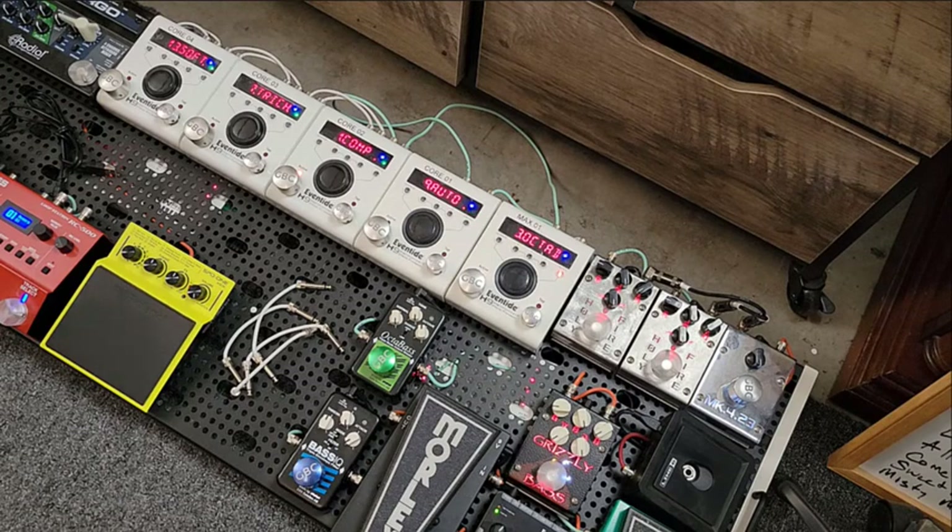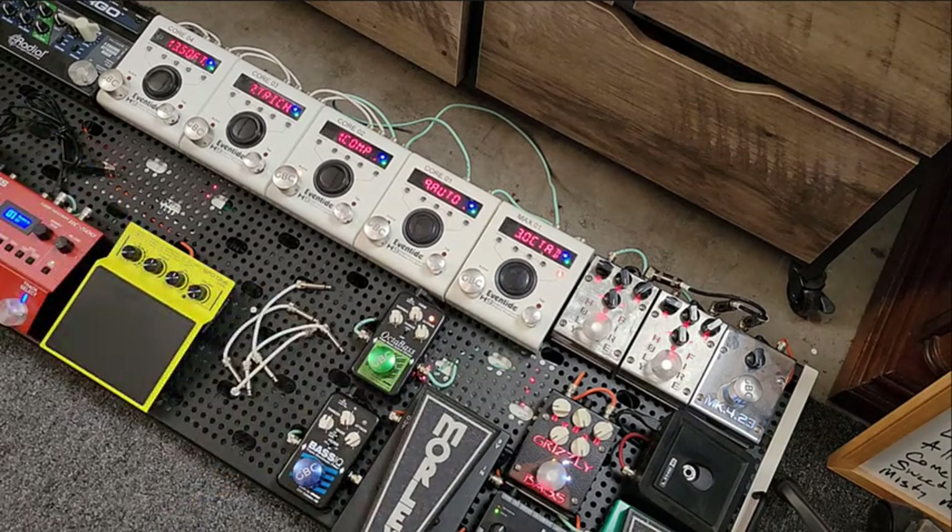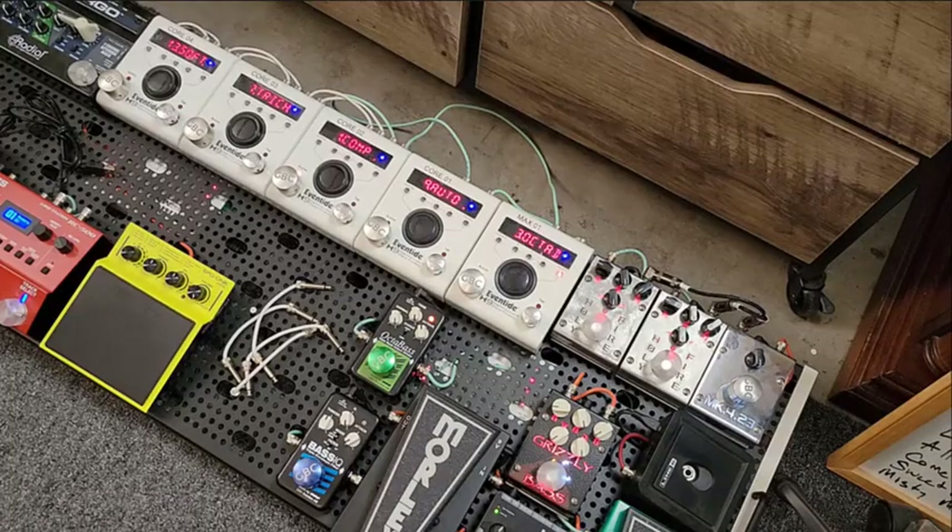What I deliberately did is, if I chose to have my EBS Octabass on and my Eventide Octave Down on, they're not in the same speaker. To have the two different types of Octaver each coming out of a separate speaker — in this room it sounds so incredible, especially through those AccuGrooves.